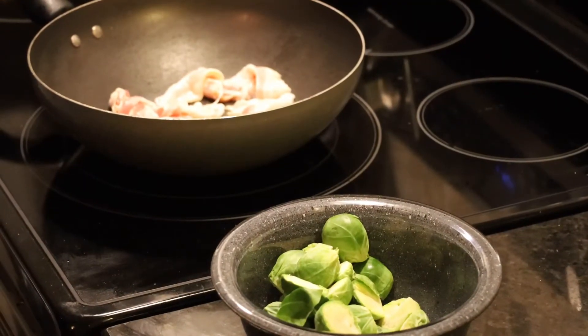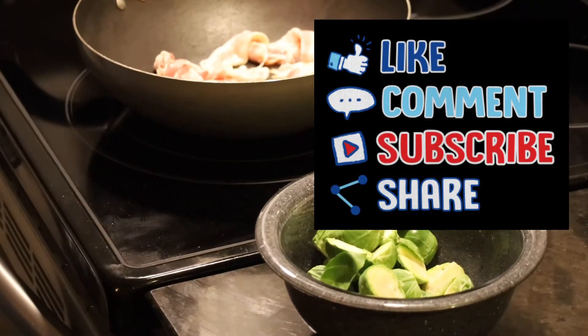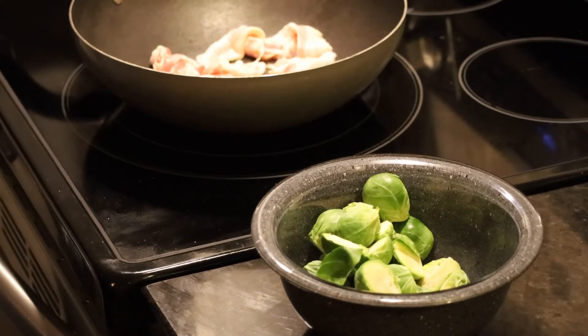Today for dinner we decided to cook a nice little pork dish, and as a side dish we decided to do some Brussels sprouts. Now there are a million different recipes for Brussels sprouts — this is just one of them, so we're going to show you what we're going to do.